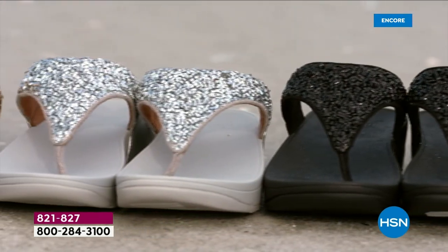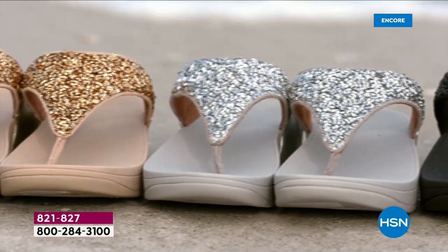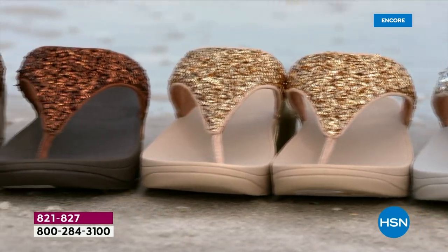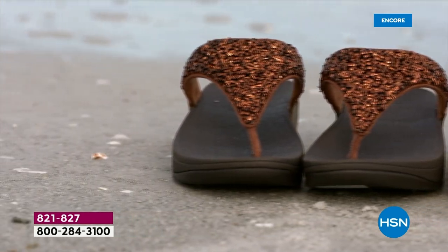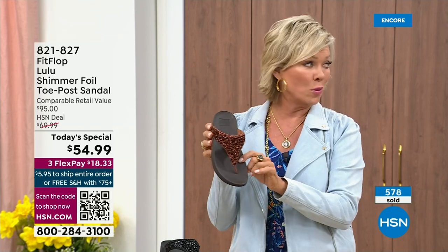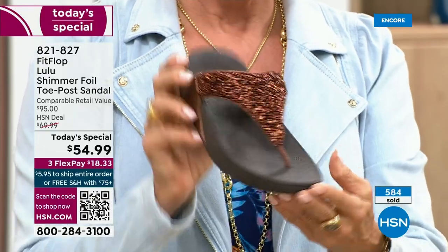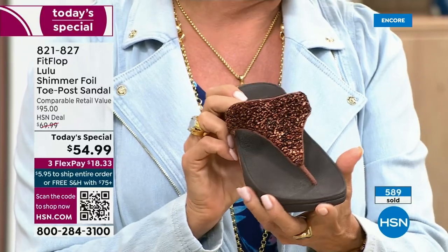It's been over two years since we've had a today's special. Part of that is because of all the challenges the pandemic brought along with getting the proper materials to make these incredible designs. Half of the orders at this point in the today's special launch are in the bronze. This will be an early sellout on this particular color. It's a really pretty rich color.